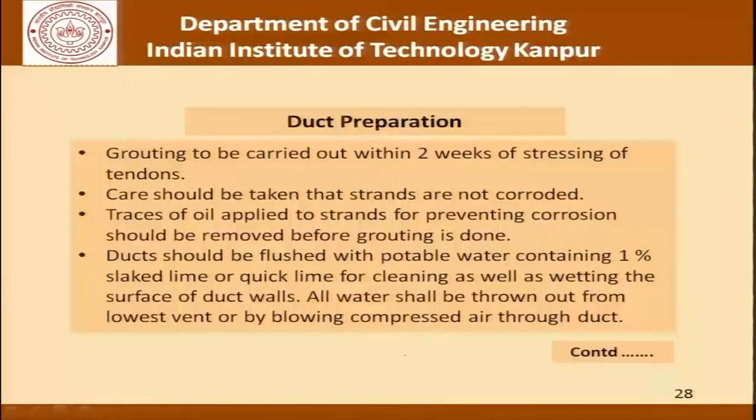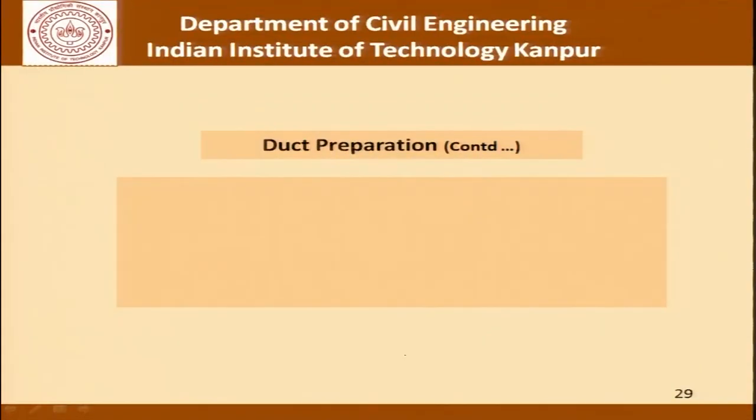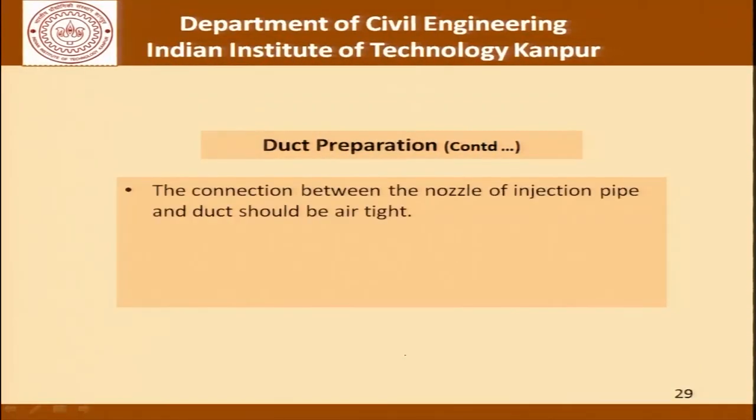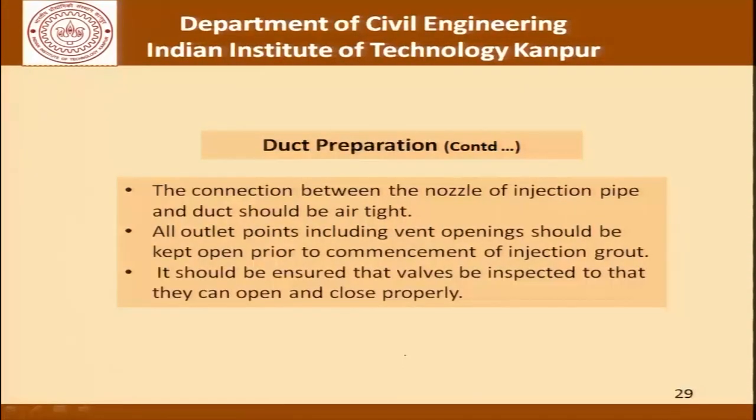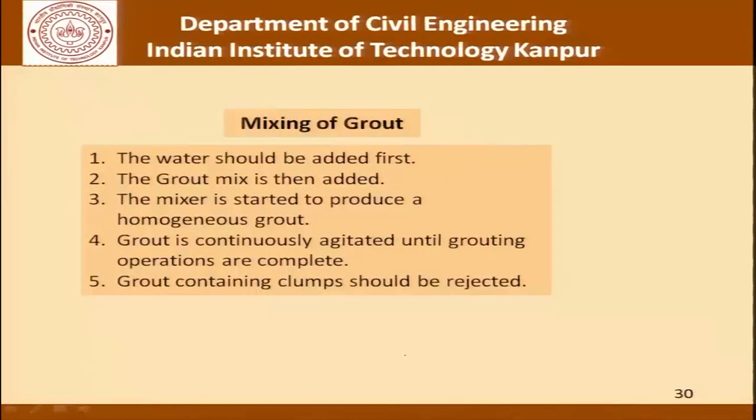Ducts should be flushed with potable water containing 1% slaked lime or quick lime for cleaning as well as wetting the duct walls. All water should be thrown out from the lowest vent or by blowing compressed air through the duct. The connection between the nozzle of the injection pipe and duct should be airtight, all outlet points including vent openings should be kept open prior to commencement of grout injection, and valves should be inspected so that they can open and close properly. As far as mixing is concerned: water should be added first, then the grout mix is added, the mixer is started to produce a homogeneous grout, grout is continuously agitated until the grouting operation is complete, and any grout containing clumps must be rejected.